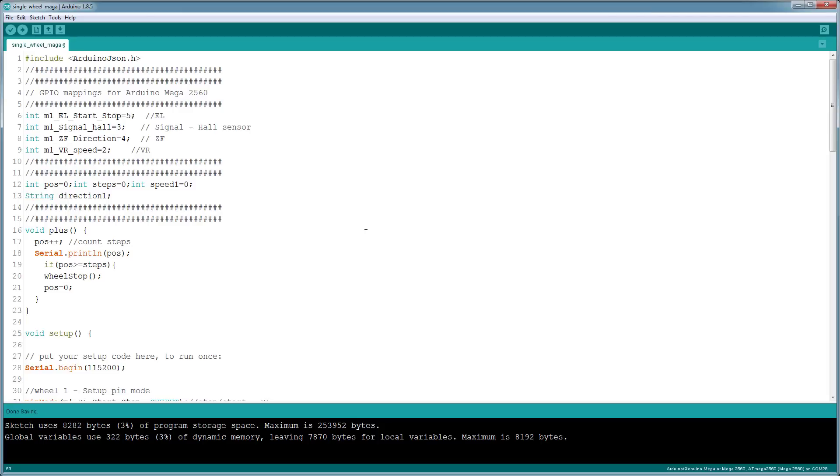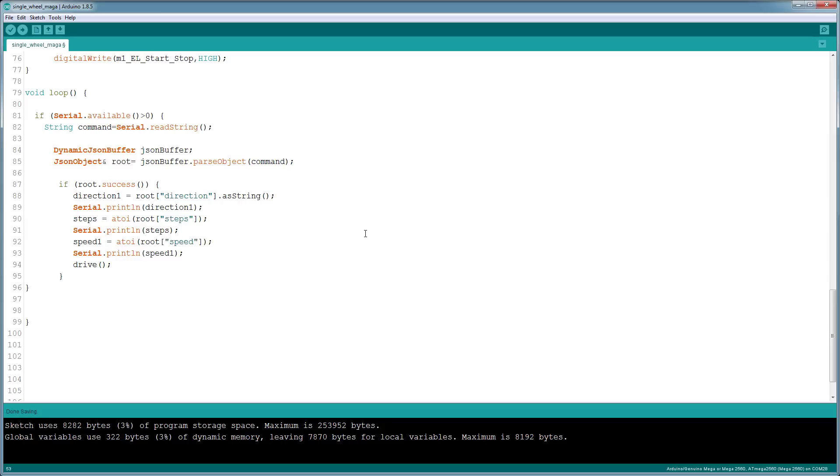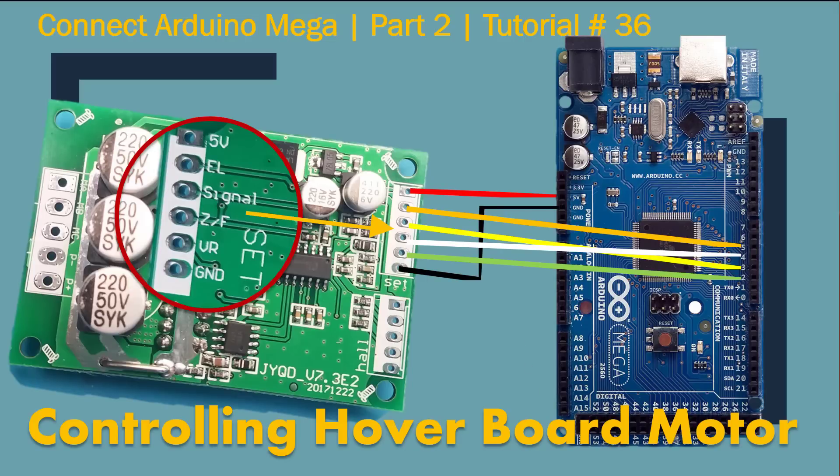We have a very simple program here. This is just an initial sketch that shows you how to control your motor, how to change the speed, and also control the direction. It's very basic so you guys can understand it. So let's get started. In this I'm only showing how to hook up the control pins.